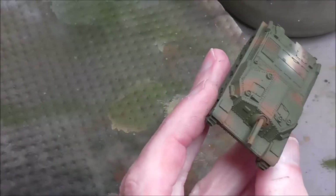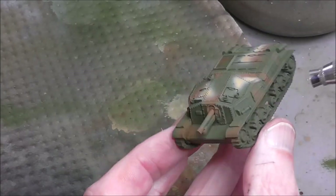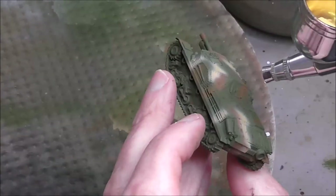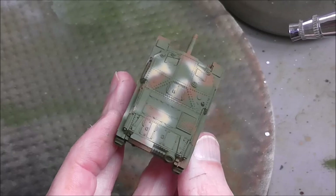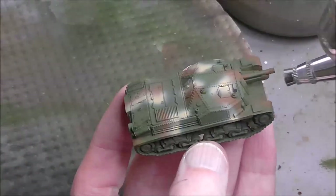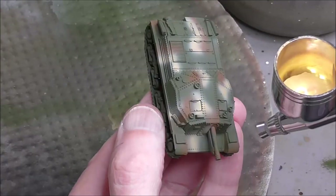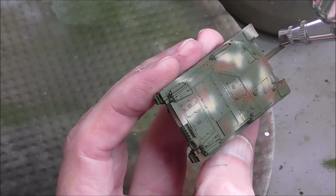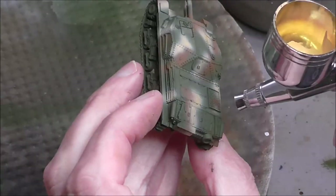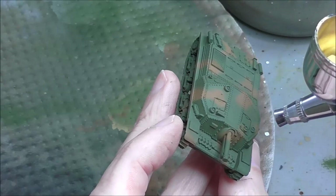The second blotch of camo is flat earth — it's a nice saturated kind of brown, not too dark, and it will stand out quite strongly against the camo olive green. Now I'm moving on to a very bright color which is tan yellow — a very saturated kind of yellow, but not too bright and not too sparkly so to speak. It's important here that we get the right balance between all three elements.